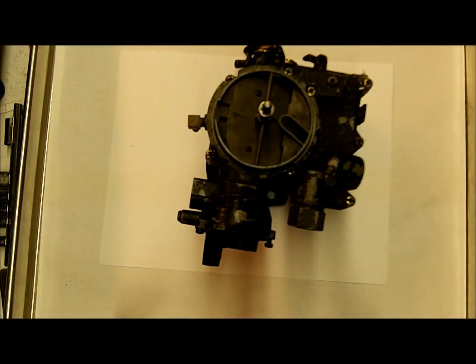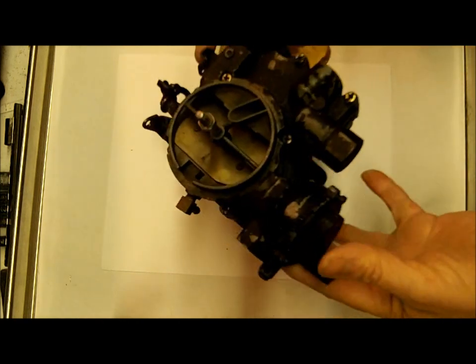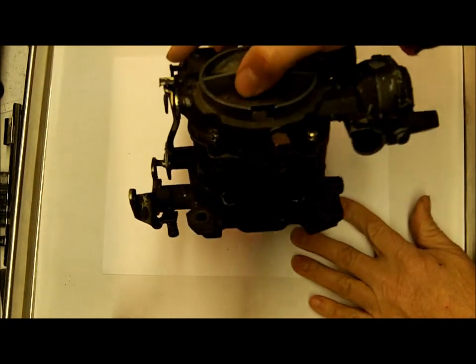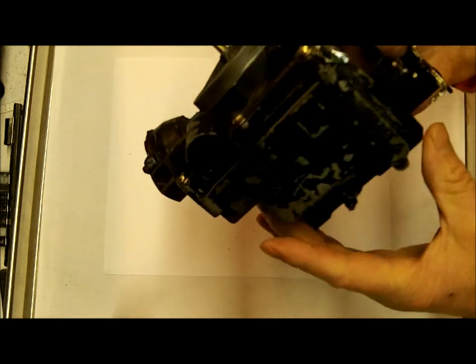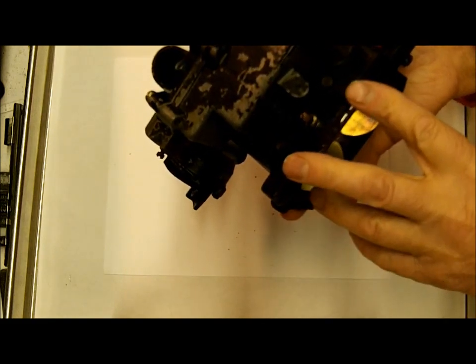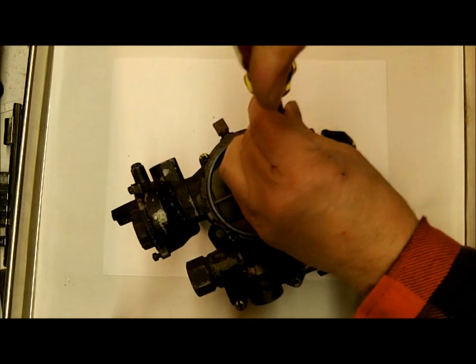Hi, this is Mike with Mike's Carburetor Parts. I'm going to do a series of videos on this carburetor. This is a marine carburetor — a Mercarb. It's a two-barrel carburetor made by Rochester expressly for the marine engine. It looks a lot like the Rochester 2G. One quick way to tell the difference is that the Mercarb has just one idle mixture screw, and the Rochester 2-Jet has two. The kits do not interchange at all. The marine is special and takes a special marine kit.